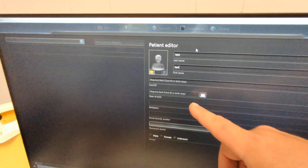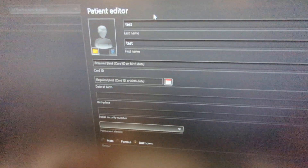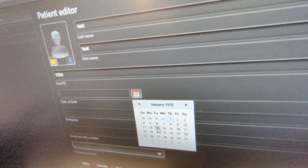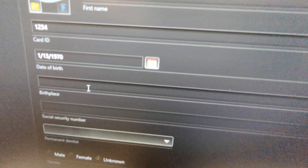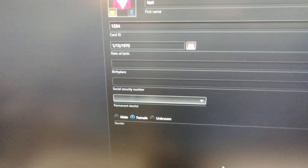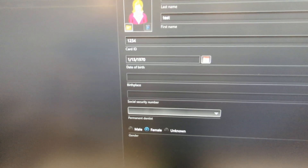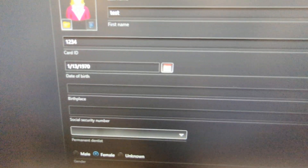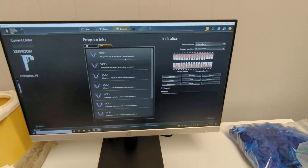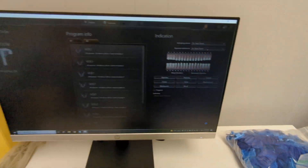Card ID can just be a random number or a chart number. Then date of birth — click it. You would have to do this for every 3D or pan patient. It's going to integrate from EagleSoft eventually. Hit Save. Then hit that little x-ray machine icon. Hit Next — you don't have to worry about any of this, just hit Next and it's ready to go.